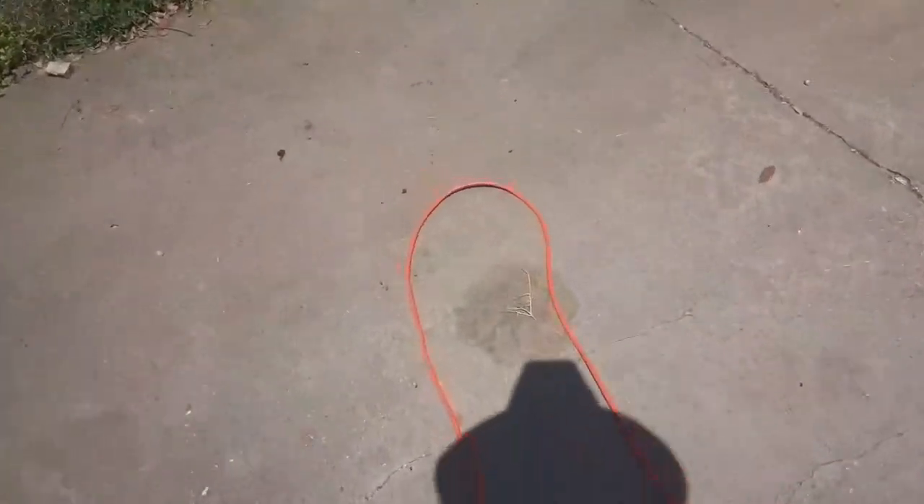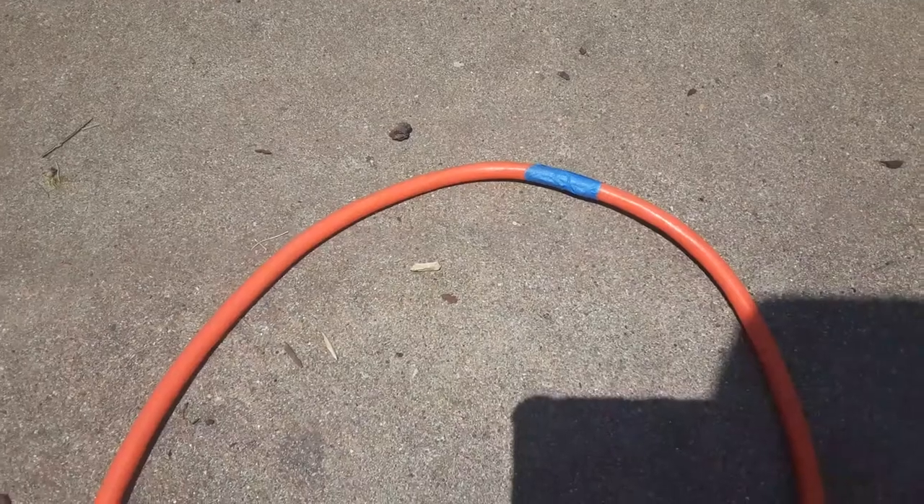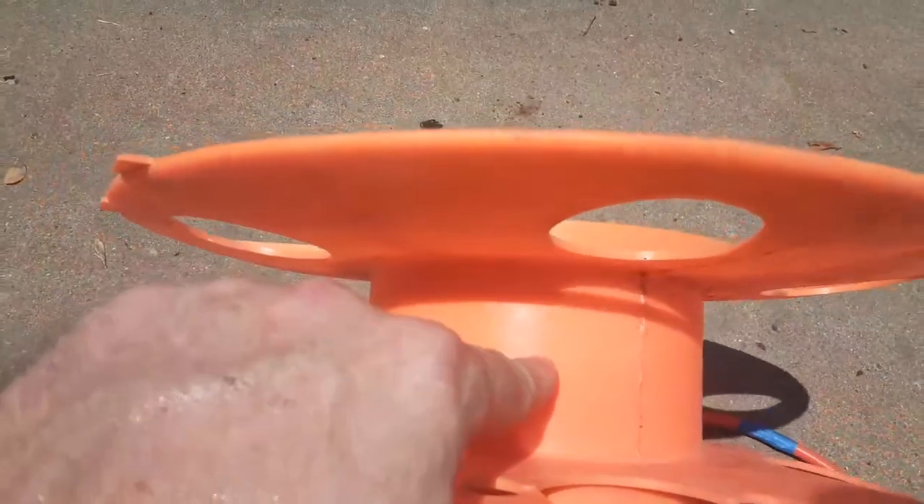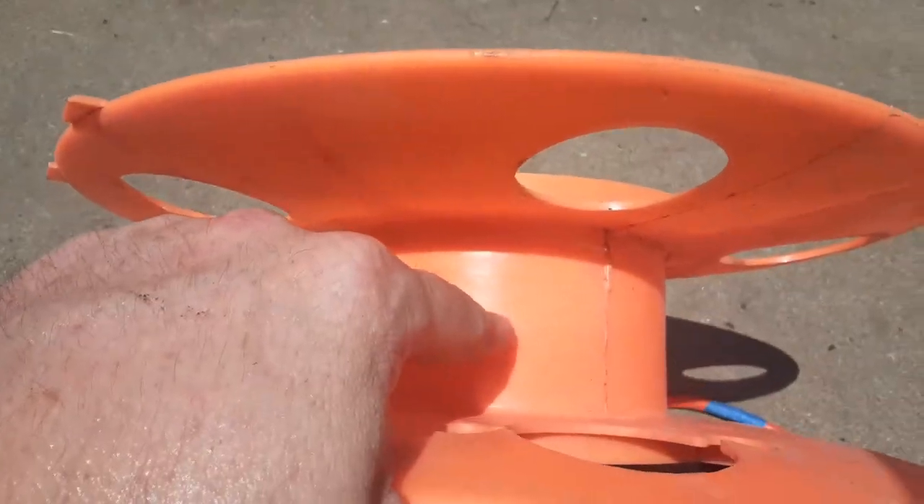I've already got my big long extension cord laid out and found the middle point right here. I'm going to mark it with some masking tape. Okay, there's the middle.